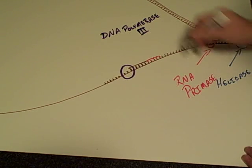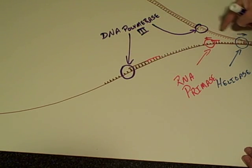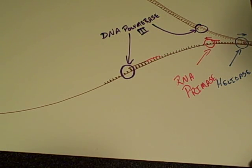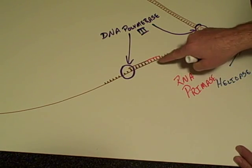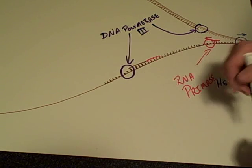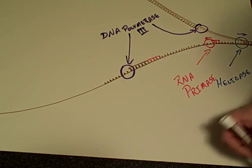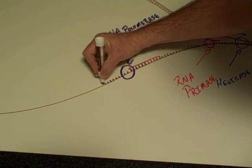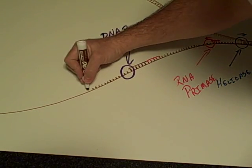Over here we have another DNA polymerase 3. On the leading strand, DNA polymerase 3 can just follow the helicase — once a primer is laid down and the polymerase 3 hooks on, it just follows the helicase for a long period. Down here on the lagging strand, though, because it has to be made in segments, a primase builds its primer and then polymerase 3 takes over at the end of that and moves back the opposite way of the helicase. Each of these little fragments of DNA that are made are referred to as Okazaki fragments.